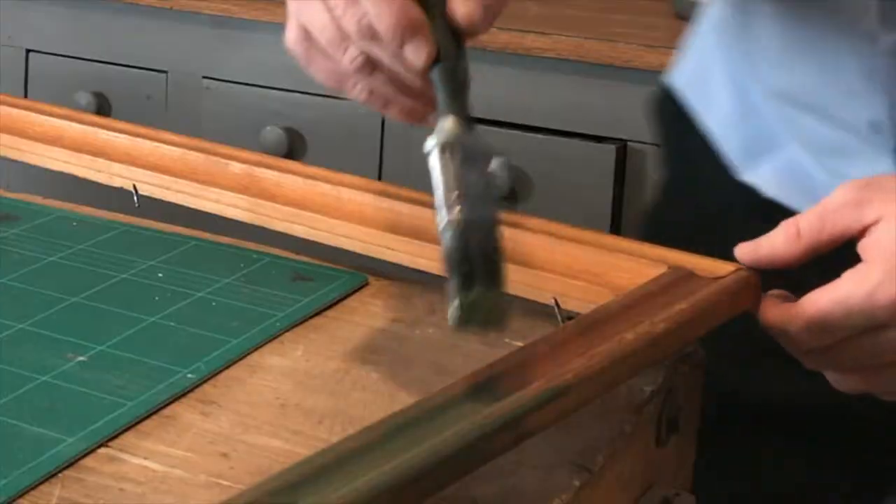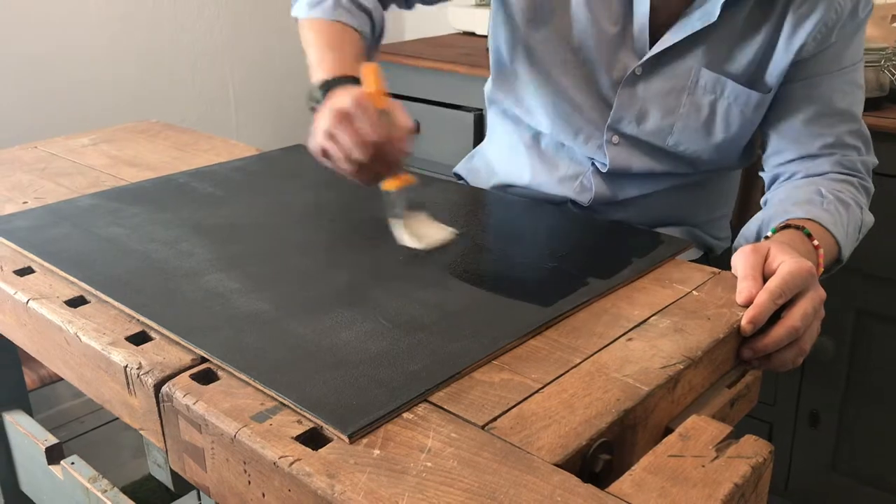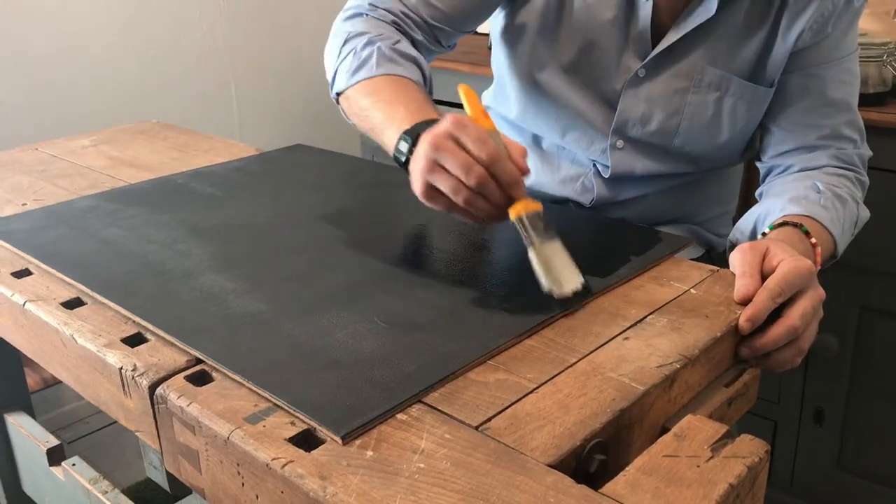Once it's dried, you'll probably need to do another coat. When the frame's ready, you can paint the backboard with a nice covering of black.